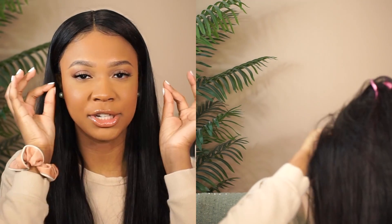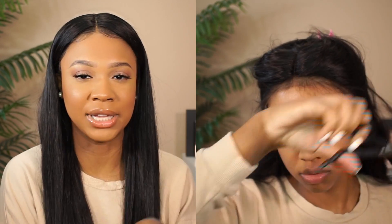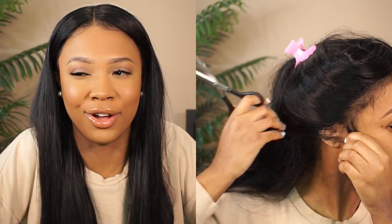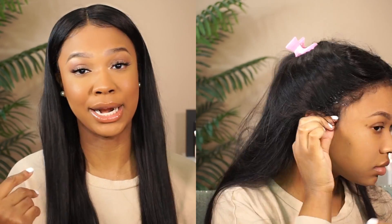Then I went ahead and plopped the unit on. First I wanted to make sure I lined up the sides by my ears, because I used to not do this at all — I used to just wear the wig however it sat. But then I realized you can customize it and cut it to fit, which is what you're supposed to do — I just never really cared to before. And then I went in with my Got2b spray and sprayed it all down.